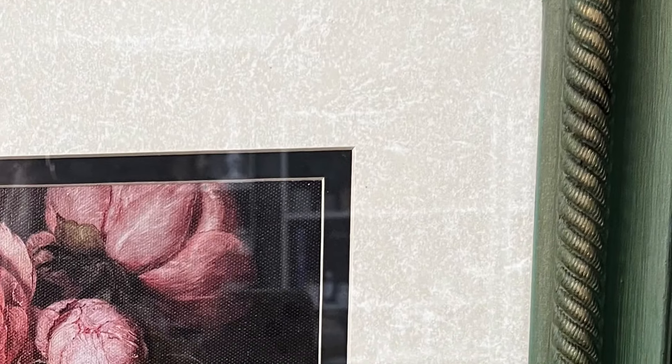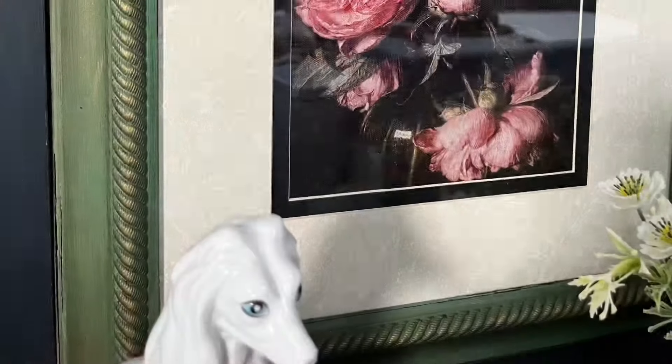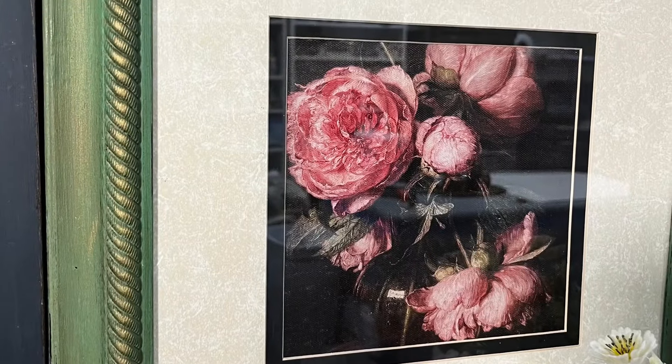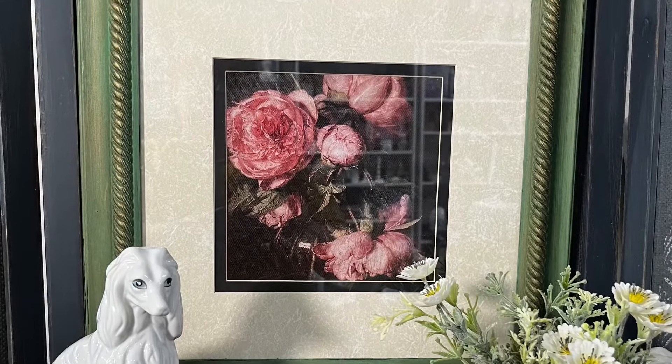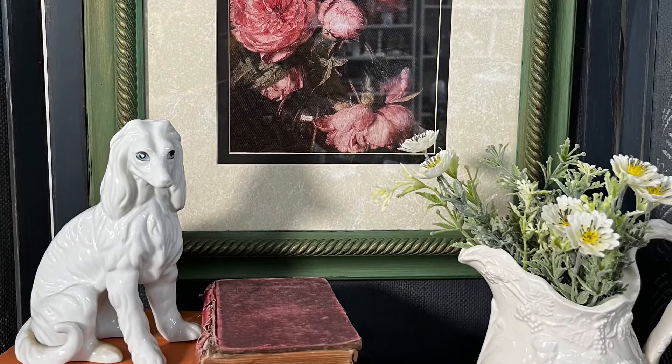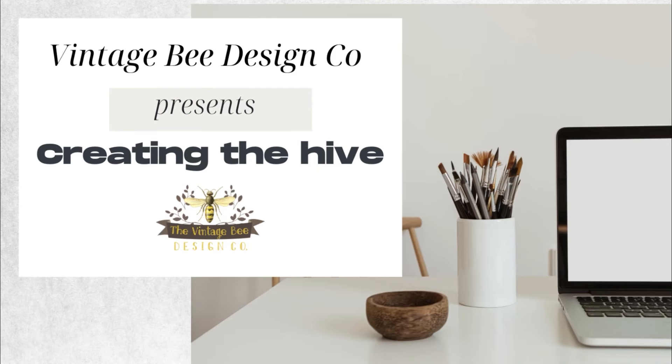Please let me know what you think about these quick thrift store art makeovers — I think they make a big difference in your decor for such a small change. So don't be afraid and overlook those. You can follow us on all social media at Vintage Bee Design, and we have a community on Facebook called Creating the Hive or Creative Con Vintage Bee.